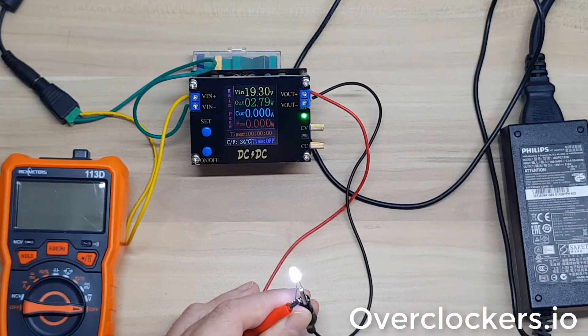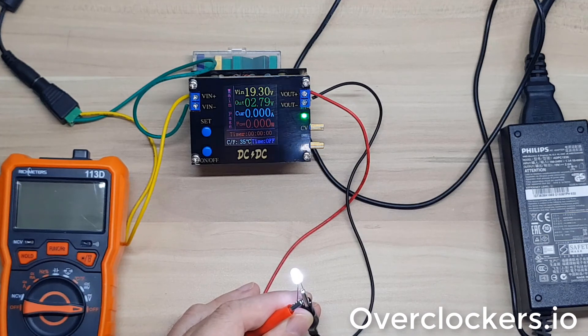Overall, it works okay as a buck-boost converter and is certainly fine for that purpose. As a lab power supply, I probably wouldn't recommend it - you should spend a little more and get a proper bench power supply. Even the Riden units are only around $60 US, while this cost me around $11 US. So if you're on a tight budget you could get away with this, but overall I'd recommend getting a slightly better device if you're looking for a proper bench power supply.